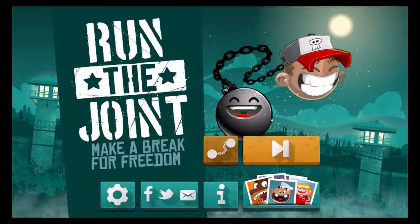Today's game is Run the Joint: Make a Break for Freedom. The game has been developed and published by Naked Penguin Boy, an independent mobile game development studio which offers a whole range of other services for clients and themselves. If you want to find out more about those guys, please check the video description as we're going to put some links in there, also the links to the stores to get this game.